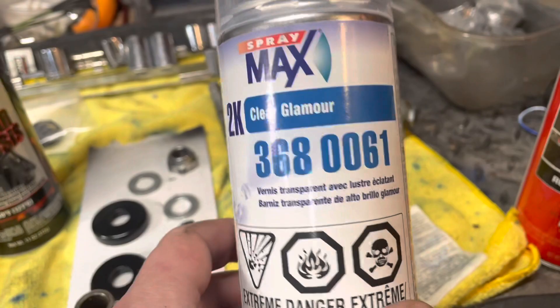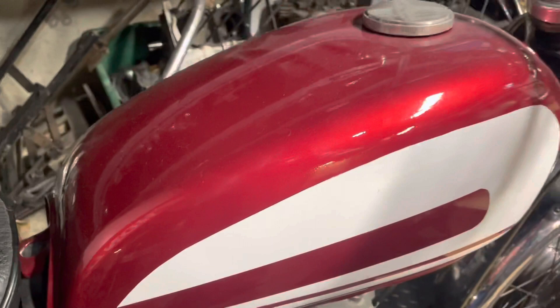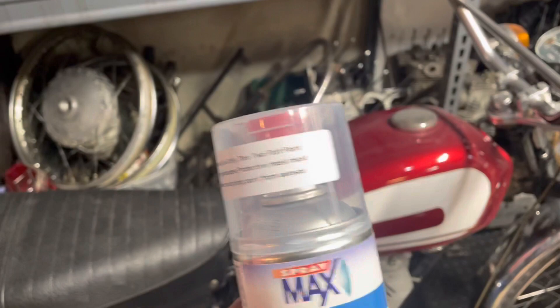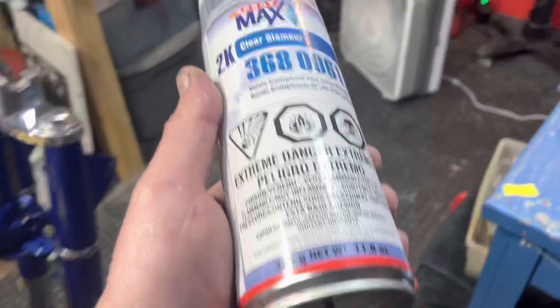I buy these in a four-pack off Amazon and this stuff is bomb-proof. It's really what I used on all the bits on the '67 Super Hawk. This clear coat hasn't even been polished yet, and that's what I used on the '74 125s too. It's a two-part system — there's a little cap, you break the cap, put it in the bottom, crack the can, and shake it two minutes before you pop the cap and then two minutes after. Shaking this stuff is really, really important.